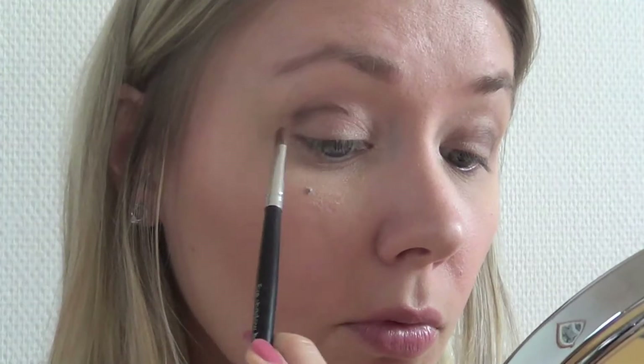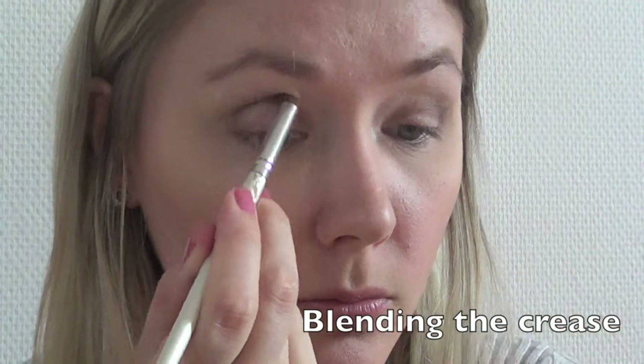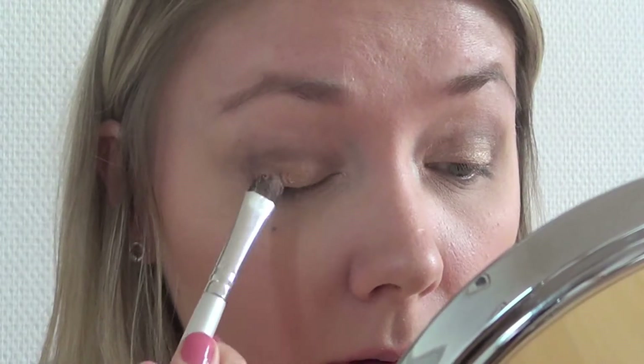If you want to see this, please keep on watching. I have already primed my eyes, so I am going to start with one of the lightest colors on the lid. Then the sparkly light color — which is in both palettes — I am applying to the inner corners of my eyes.